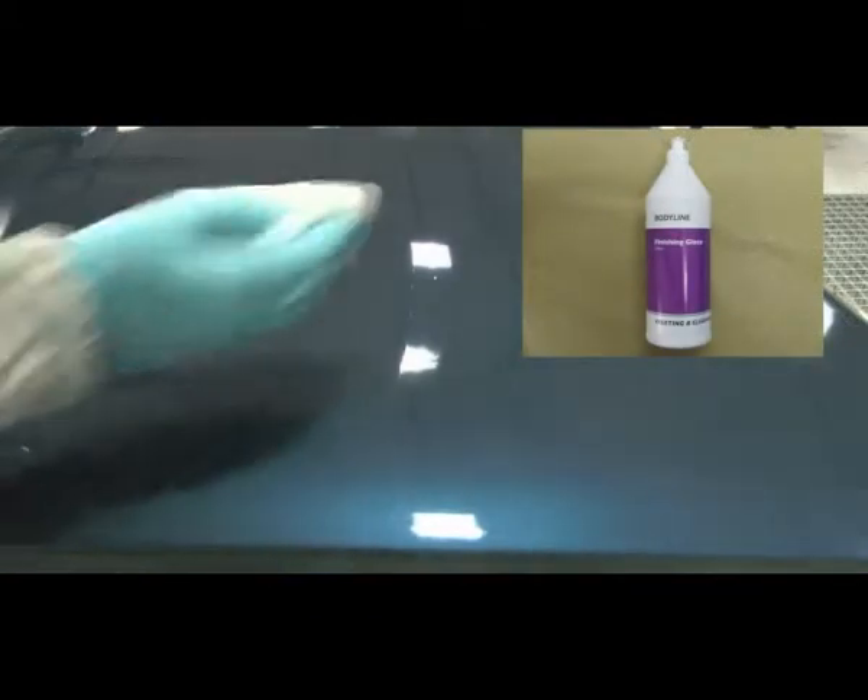Apply Bodyline finishing glaze to a quality Premier cloth, like the Bodyline Premier polishing cloth, and apply and rub the whole panel area. With a high performance cloth, buff the polished area to a lustrous finish.